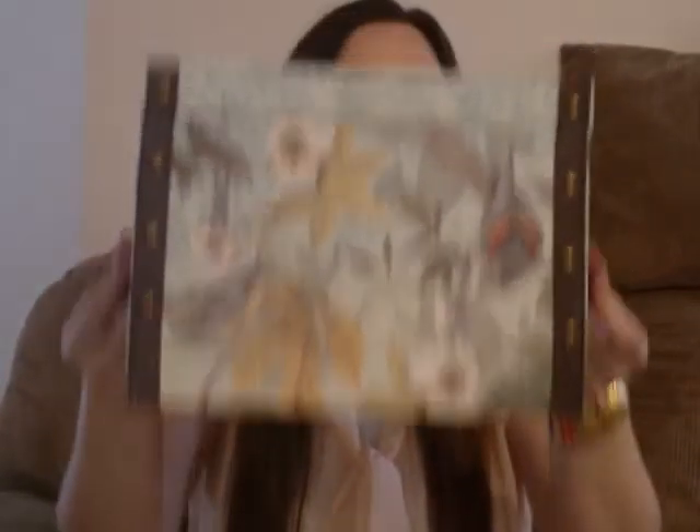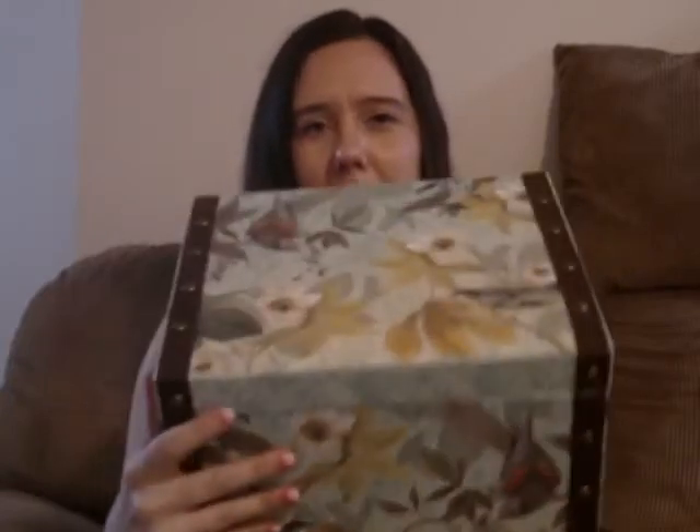The box doesn't smell like leather but it's really nice. You can carry it on both sides and the decorative elements look great. I got it to store movie tickets and little keepsakes. It has a little ribbon closure to keep the lid from falling open.